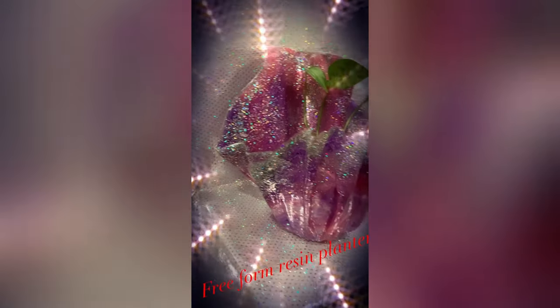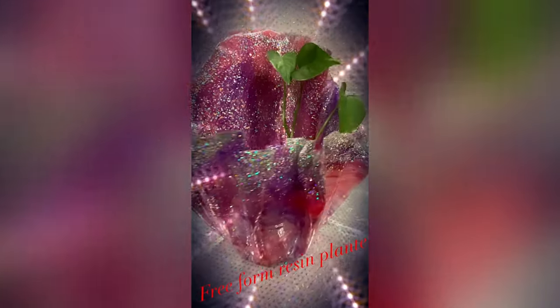Hey everybody, it's your girl Robin from Robin's Nest and I want to show you how I did this beautiful plant planter with resin — I did it free form. Come on in, climb up in my nest and let's get this started. It's so pretty.